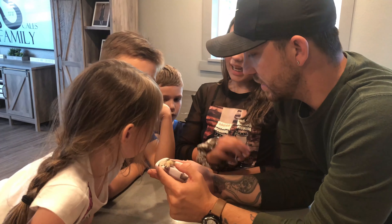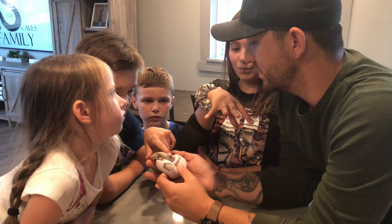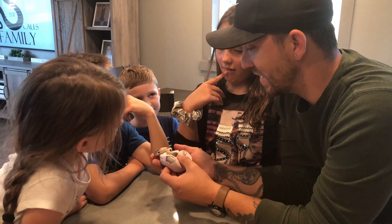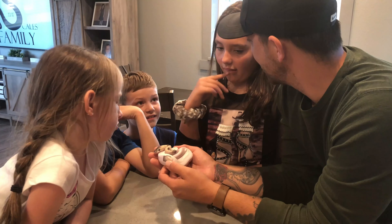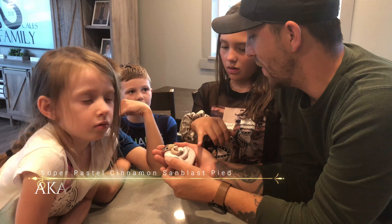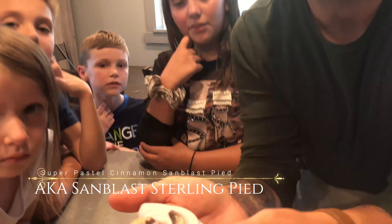It looks like watercolor paint where you take it and dab it. So he's a super pastel, sandblast, cinnamon, pie — Houston, you got that right! There's a whole bunch of stuff in him. I can't wait until he's big enough to start breeding.